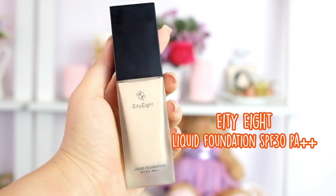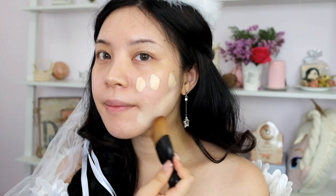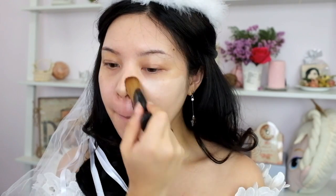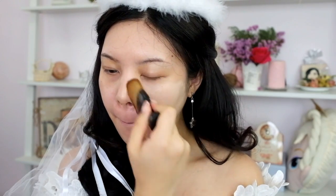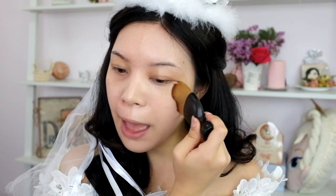This video is brought to you by S.T.A.L.K.E.R. [sponsor].